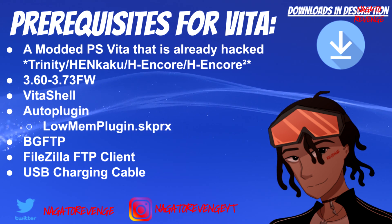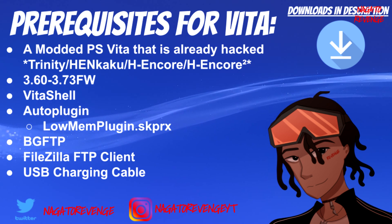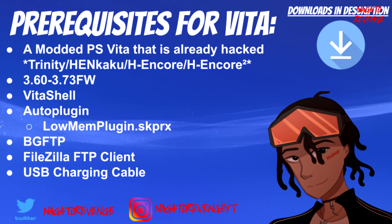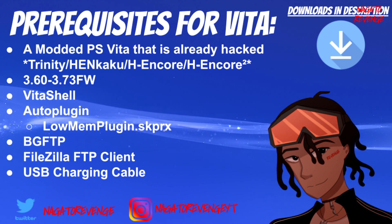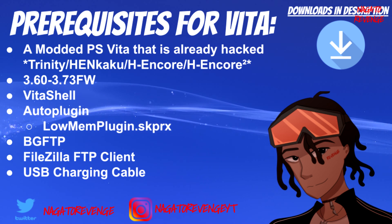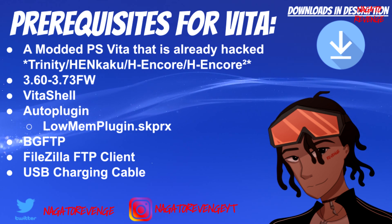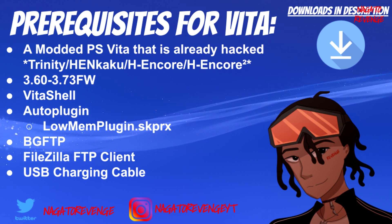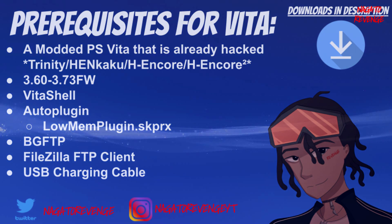You need VitaShell, or you can use OneMenu to install the VPK. We're just going to be using VitaShell today since I'm assuming everyone already has that on their modded device. You also need the homebrew application we're talking about today, which is Auto Plugin 2, and you'll also need FileZilla FTP client or a USB charging cable depending on how you want to transfer your files over.